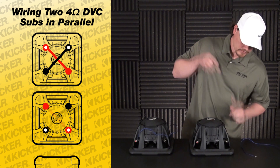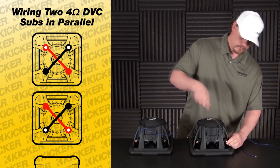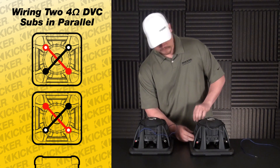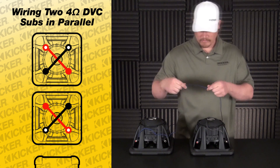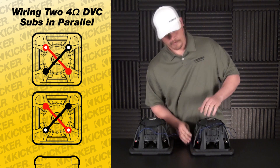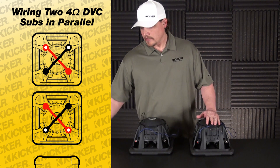Come over here and we'll do the same thing to this woofer — match up the colors. Black with white dot connected to our solid black, red with white dot connected to the solid red. Now this speaker is also down to a two-ohm load.